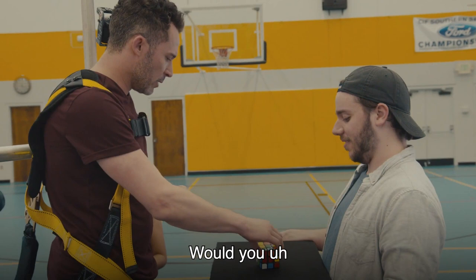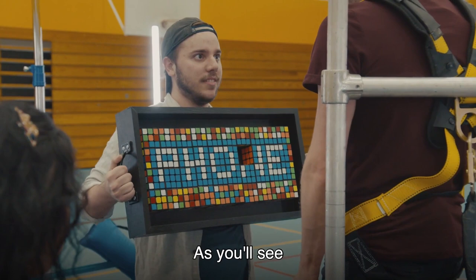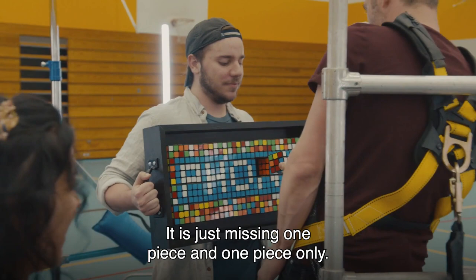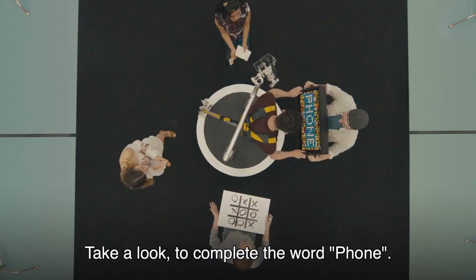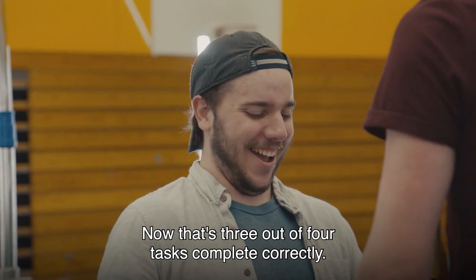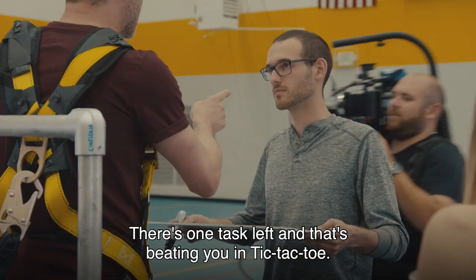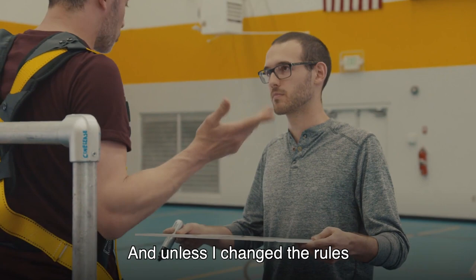Phone. I actually wasn't trying to solve this Rubik's Cube — obviously, that'd be too easy, we've all seen someone do that. What I was attempting to do was to complete a piece of art I've been working on for quite a while. Would you take that tray and hold it up towards yourself like a mug shot? As you'll see, I've been completing this mosaic — it is just missing one piece and one piece only, and it is that piece right there. Take a look to complete the word phone. Good job. Now, that's three out of four tasks completed correctly. One task left — beating you in Tic-Tac-Toe — and unless I changed the rules and said I won, I have not won.